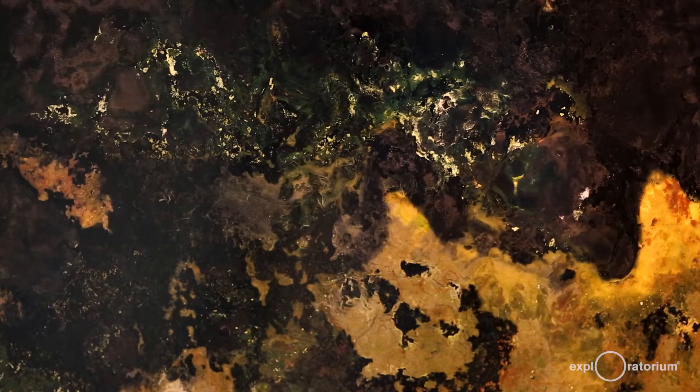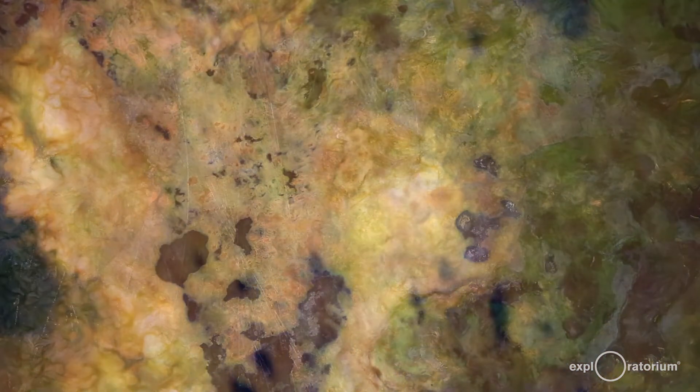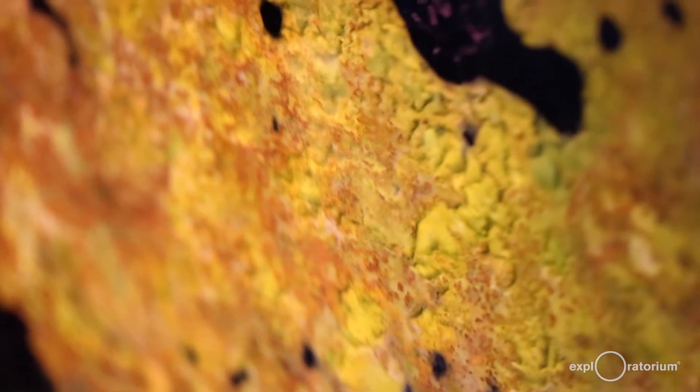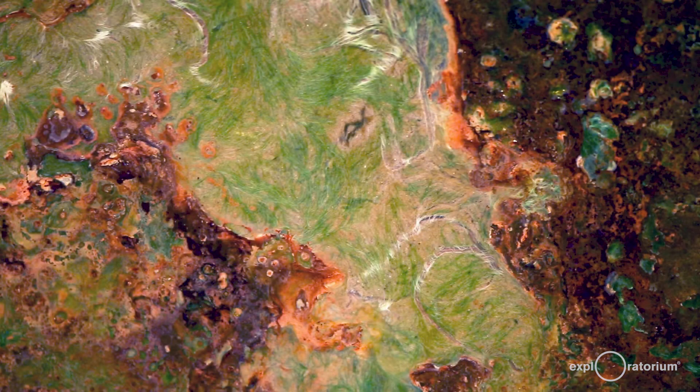Look carefully at this wall behind me. What do you notice? This wall might look like it's made of paint or minerals, but these colorful patches are actually living things. You can't tell this in one visit to the Exploratorium, but over time these patches change and grow. Each color that you see here is actually a colony or cluster of bacteria growing in soil, and they've been living in this exhibit for years. They originally came from some mud from Golden Gate Park just across the city.